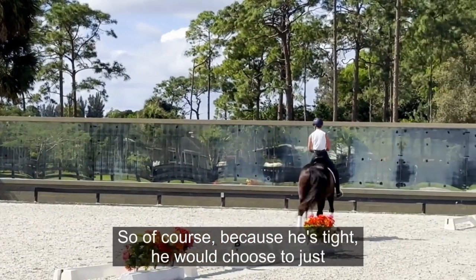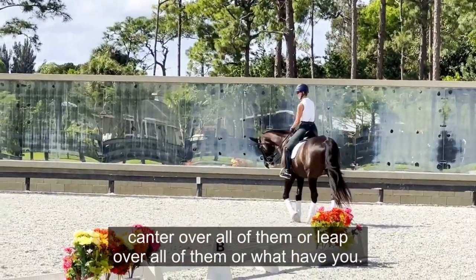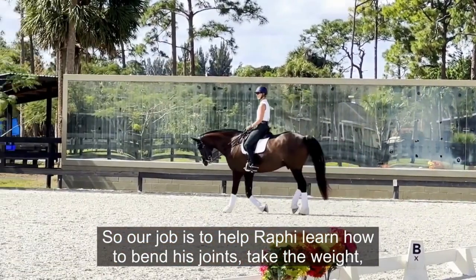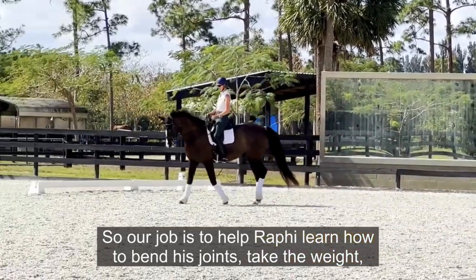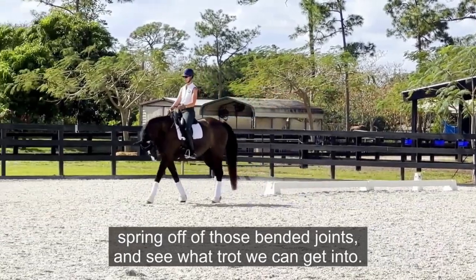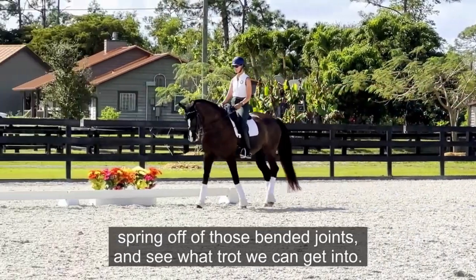Because he's tight, he would choose to canter or leap over all of them. So our job is to help Raffi learn how to bend his joints, take the weight, spring off those bent joints, and see what kind of trot we can get.